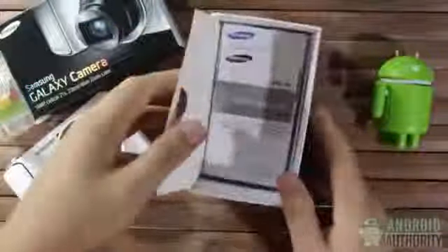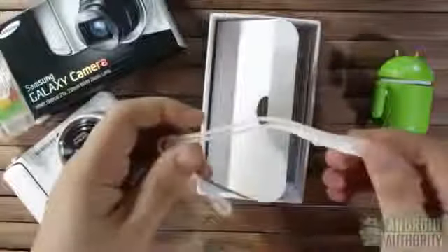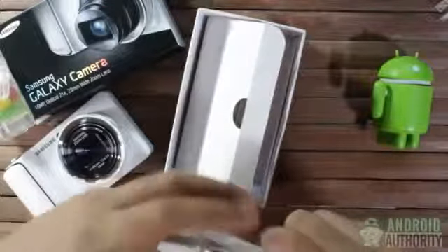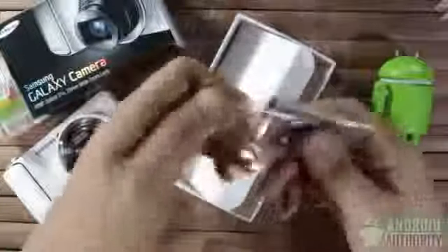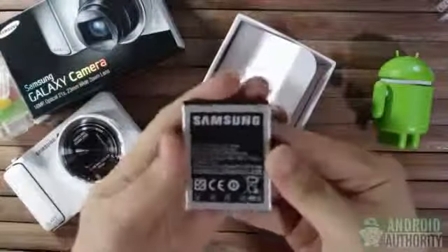Let's see what else is inside the box. Here's a packet containing the user guides and warranty card, and a white wrist strap which looks like it's made of leatherette. This one's the USB cable for charging and data connection — one end is standard micro USB. Here's the power adapter; you'll need to assemble this first. Here's the battery — it's a slim lithium-ion battery rated at 1650 mAh.